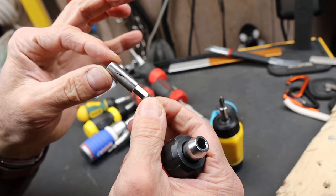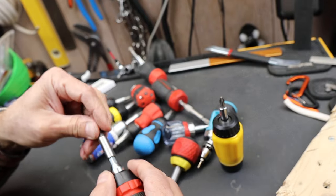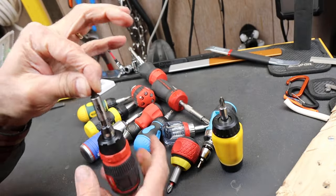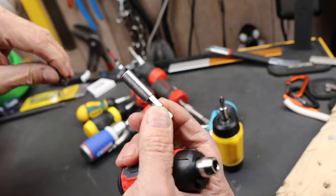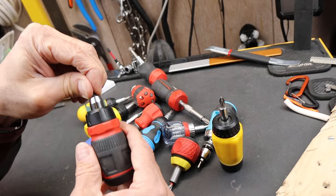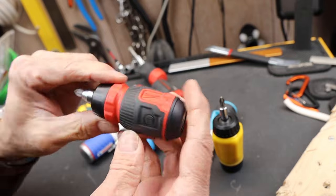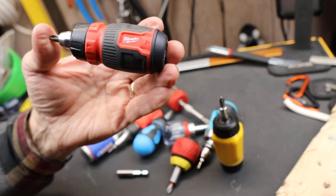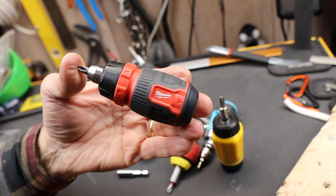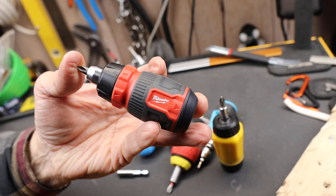Of course it also comes with this extension, and these alone sometimes cost seven to ten bucks for a good one. The magnetic strength on it is quite good — plenty good for this. I really like these small little ones and do use them a lot. There's a ton of magnetic strength, so no issue there. The model number on this is the 4822-2913 — this is the ratcheting stubby screwdriver. And with that, Doc out.